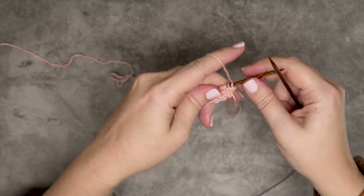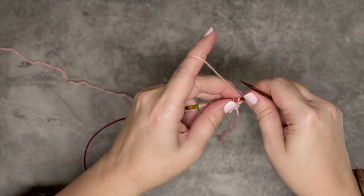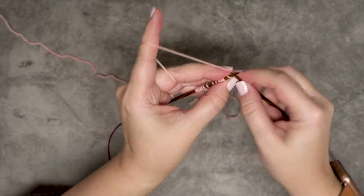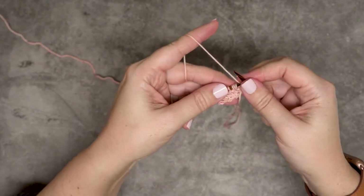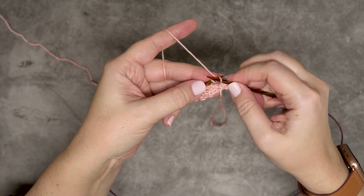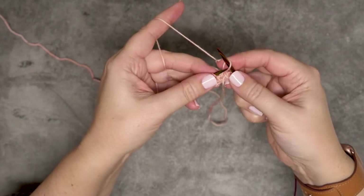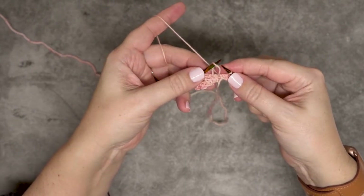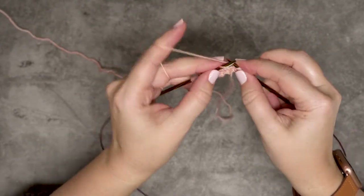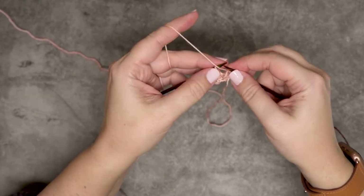We're going to work a setup row before we start our chart for this pattern. For our setup row, we're going to knit those first three stitches of the garter tab. Now we've reached those three yarn overs — we're simply going to go in purlwise with our needle and pull those off. That's nice and loose. We place that back purlwise onto our left-hand needle and work our increase, which is knit one, yarn over, knit one, then pull that off. That's our first increase.